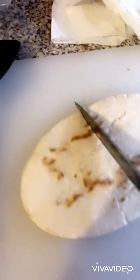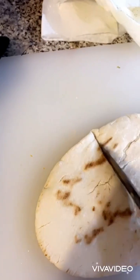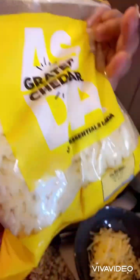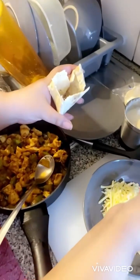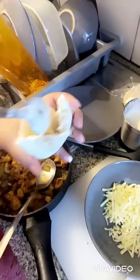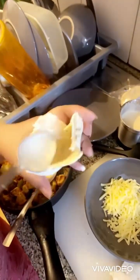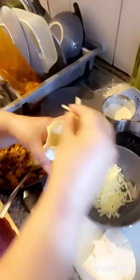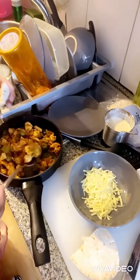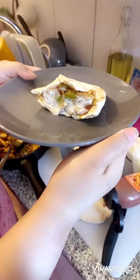I bought pita bread, washed it well and cut it well. I made it in both parts and assembled the chicken inside. I made their pockets like pita pockets with the mayo mixture. It was made with chicken and cheese and they were ready. They were very tasty.